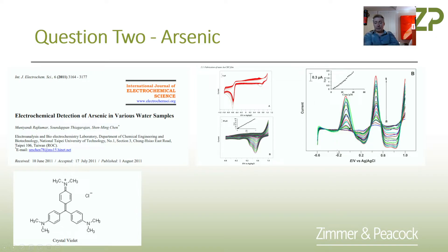So first of all: is arsenic detectable by electrochemistry? Yes. In the paper they use glassy carbon electrodes. It's interesting from a publishing perspective, but I think you really need to translate that onto screen printed carbon electrodes.